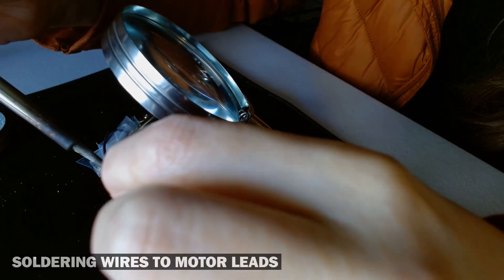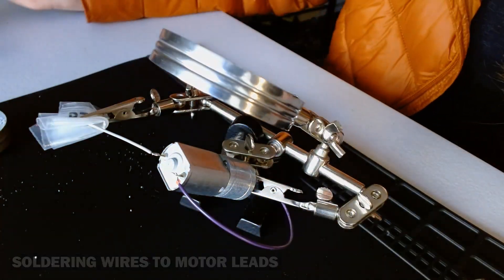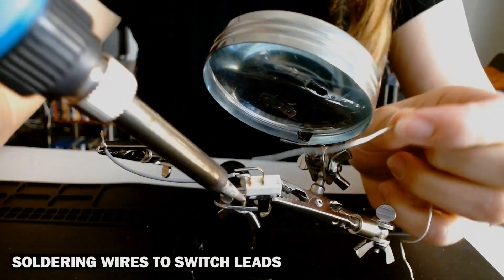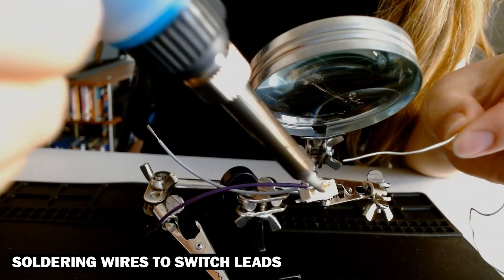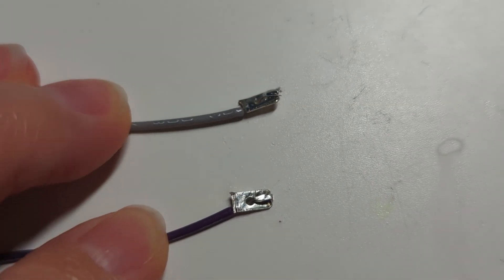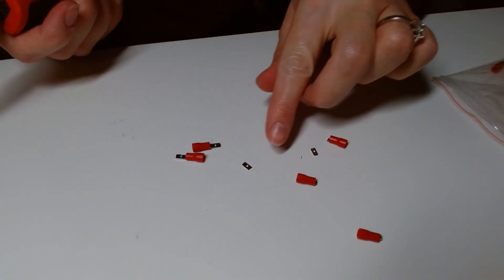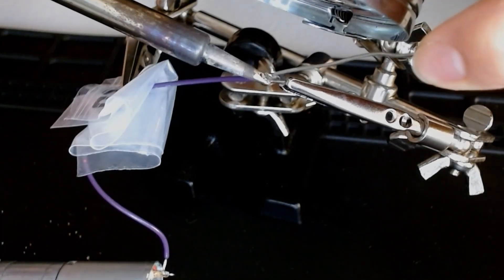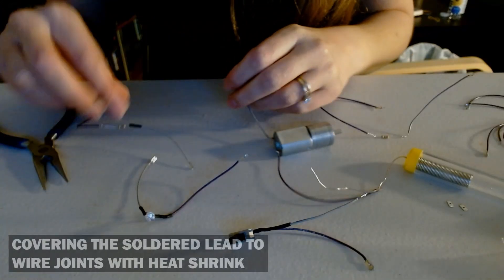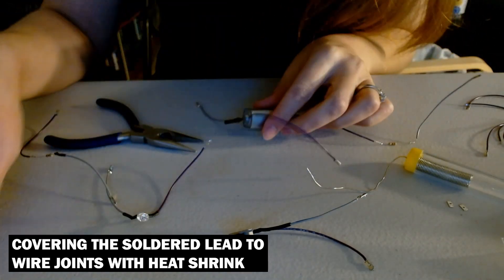With the battery box assembled, I then moved on to soldering. I soldered wires to the leads of the motor, LED, and switch. I created these metal contact points by clipping the ends off these male spade connectors and then soldered them to the ends of all the wires. These will help the wire extensions and components make full contact with the magnets. After I was done soldering, I covered the soldered joints where the component leads are attached to the wires with heat shrink.